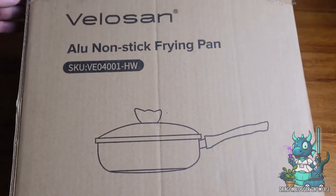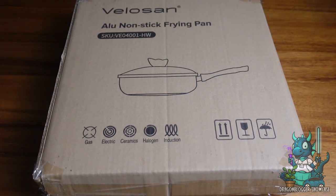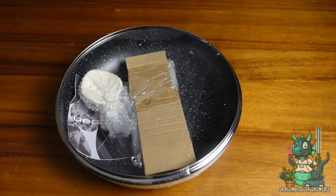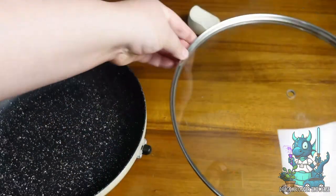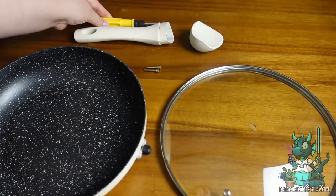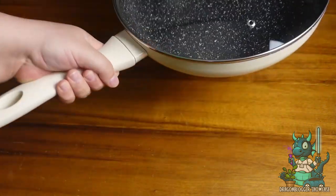Hey everyone, Nikita with Dragonblogger here to show you the Velocin non-stick frying pan. This is an amazing frying pan that is compatible with all stoves as well as induction stoves. What I love about this is not only the magnolia white color, but just how sturdy it feels after you assemble it. I've never had to assemble a frying pan before, so this was a new process for me, but it was very easy to do and I absolutely enjoyed the results of the finished product.